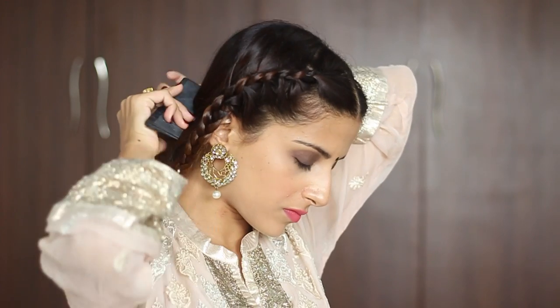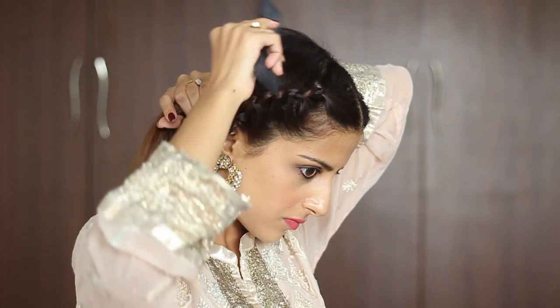Once you're done with that, just take a comb and brush your hair really gently to make sure that it's really nice and neat at the back.